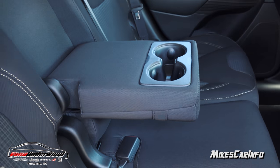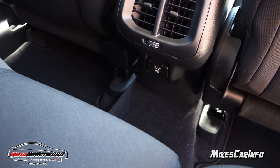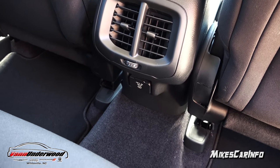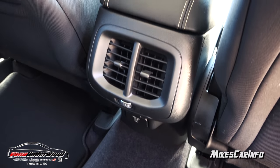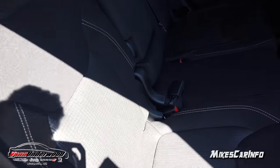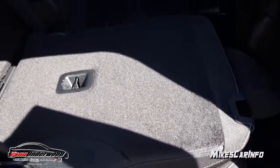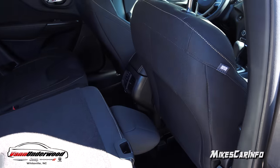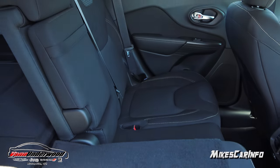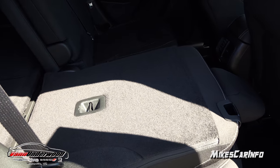There are cup holders and an armrest in the center, and when you don't have a center passenger you have a power supply — an AC adapter so you can plug in a laptop or charge your cell phone. The AC vents are also back here. You can fold the seats down for more cargo space in a 60-40 split fashion by pulling a little strap. You can have a combination of cargo and passenger space by folding one or both sides.